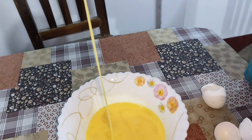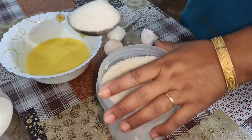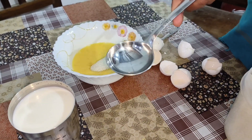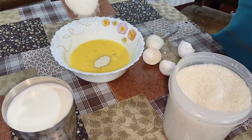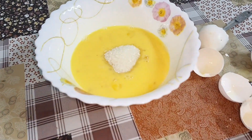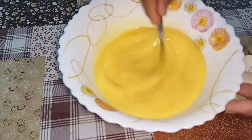Now we will add the garlic. After the garlic, we will mix the garlic.